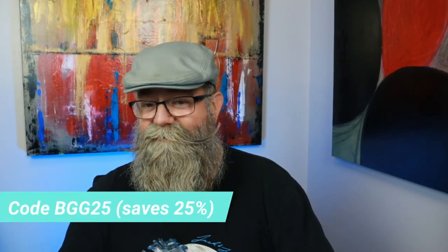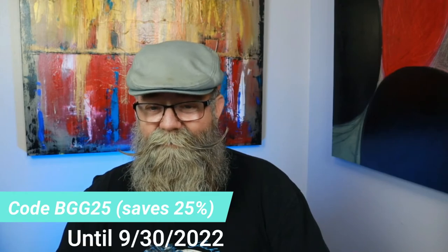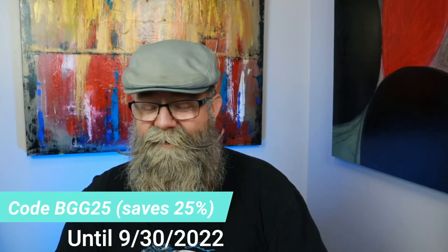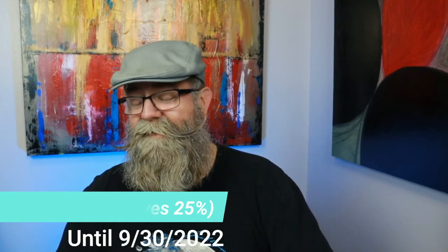Remember, it's $17.49 for a two-ounce tin. If you want to use code BGG25 to save yourself 25%, that code is good until September 30th, 2022. I will have a link to his website in the description of this video, so go check it out.